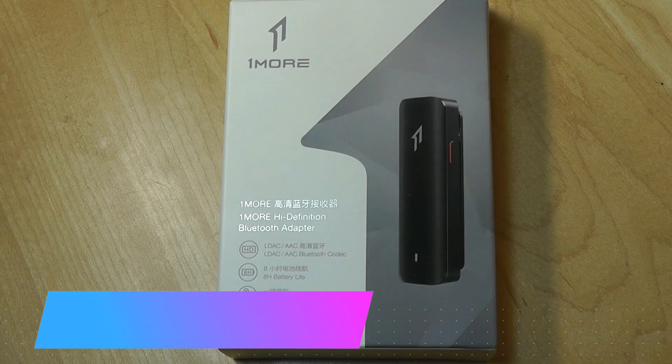Hey y'all, here are OS Reviews. Today we're taking a quick look at OneMore's High Definition Bluetooth Adapter.